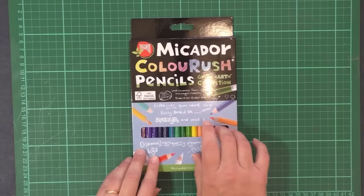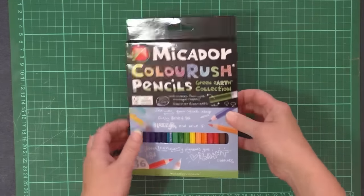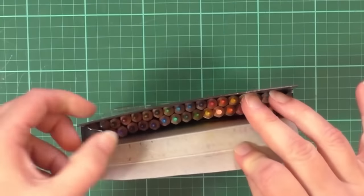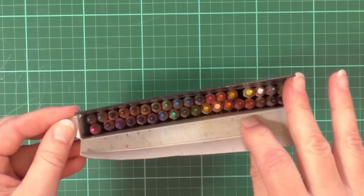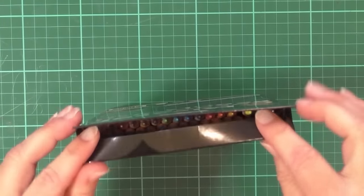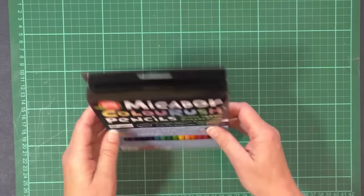Another way that you commonly get pencils, particularly the budget price pencils, is in a box. Once again, not very convenient. Some people are happy to work out of a box, but it's hard to keep slipping them in and out. And if you really want to just get down and concentrate on your colouring, taking them in and out of a box can be a pain.